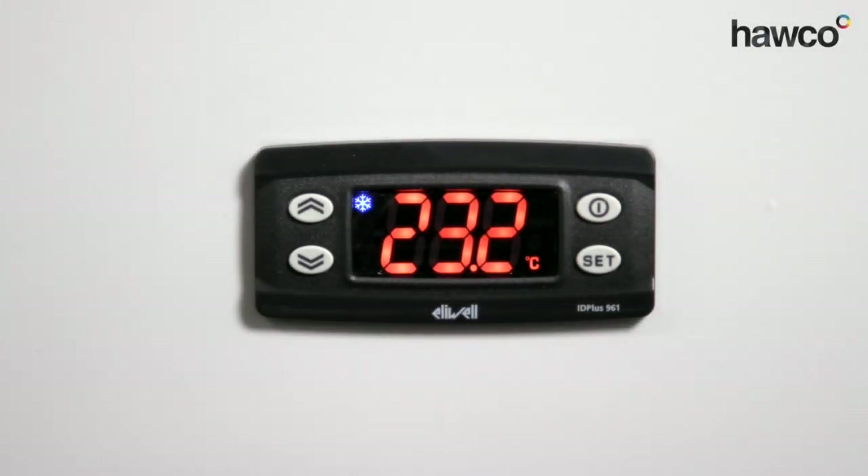Hello, we're talking about the LUL ID Plus 961. In this video, we're going to talk to you about how to select the correct probe. With these controls, you can choose whether it's a PTC, an NTC, or a PT1000. This one in particular has an NTC, but we're going to show you how to find that parameter and how to change it.